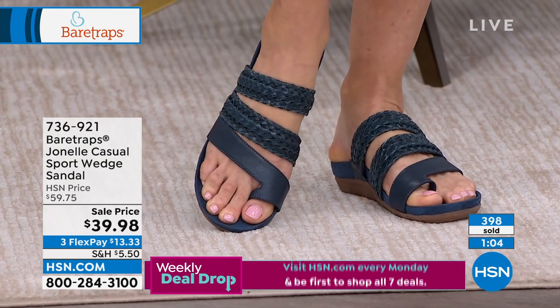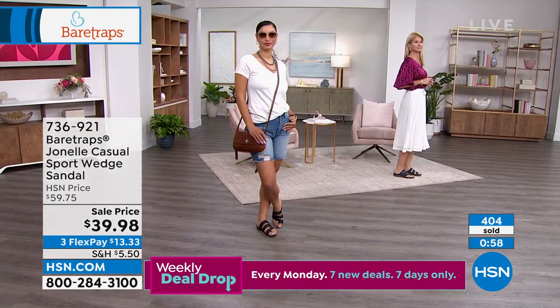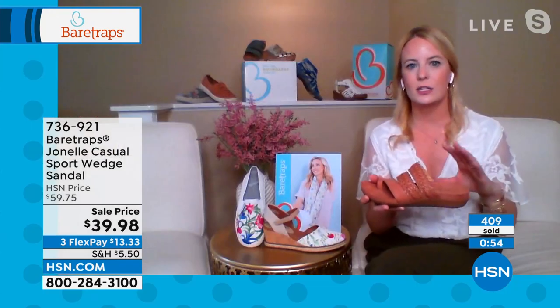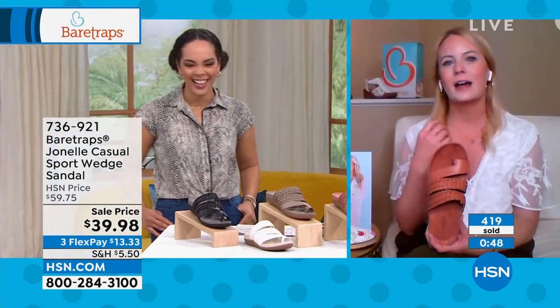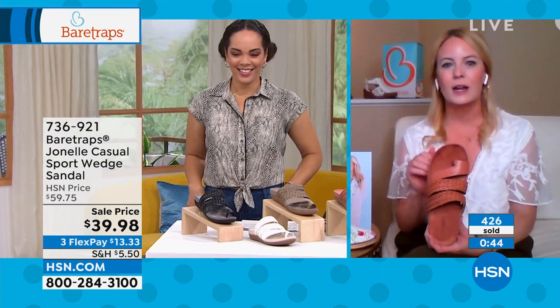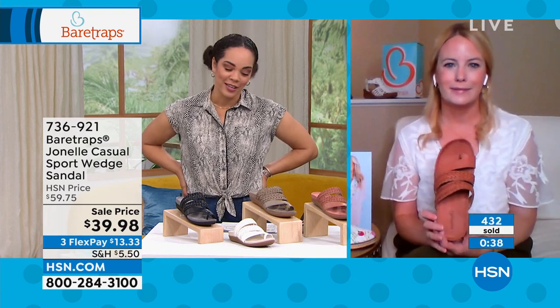With Bear Traps, we really try to make sure that style and comfort are at the core of every Bear Traps style. This is even an item I like to think of instead of flip flops — flip flops are just so unhealthy for your feet. This is that flip flop alternative. You're not going to have that flip flop noise — everybody knows you're coming down the hallway. This is going to give you that flip flop feel but with much more comfort built in. Easy to slip on, but without that flip flop noise.